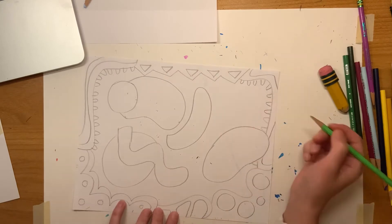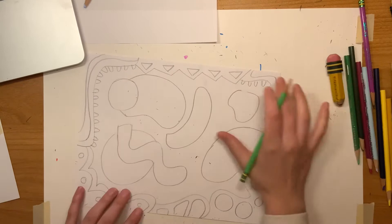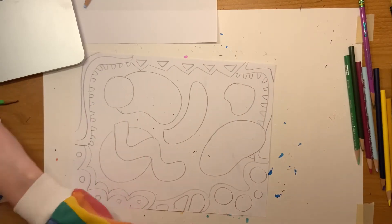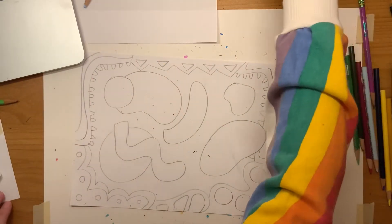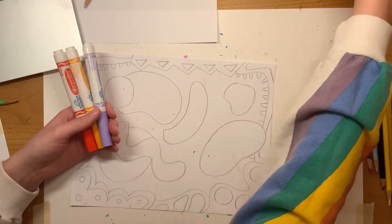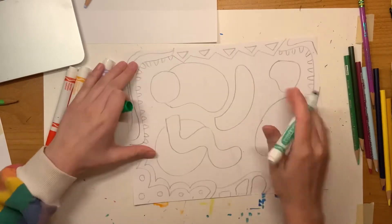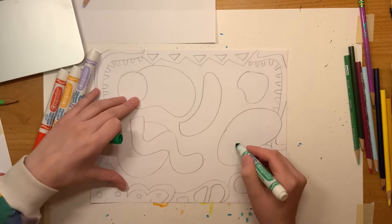Once I've filled up my page with some organic shapes, I'm ready to start picking what kinds of colors I want to use. Markers are going to work best for this project because they'll be able to move very quickly, but you could use whatever supplies you have around or at home, and that will work just fine too.